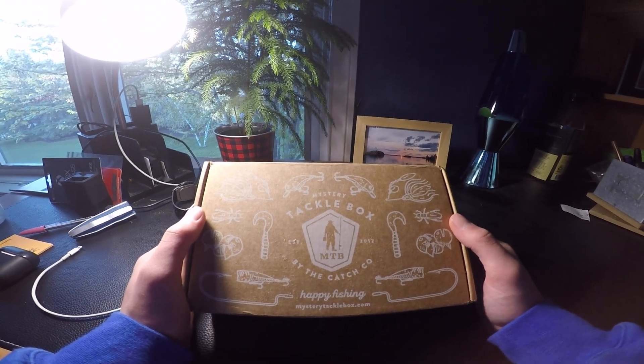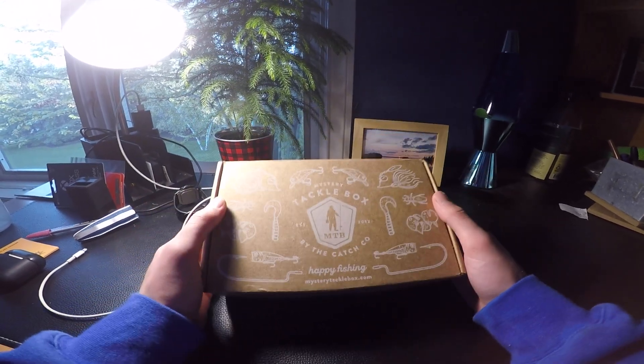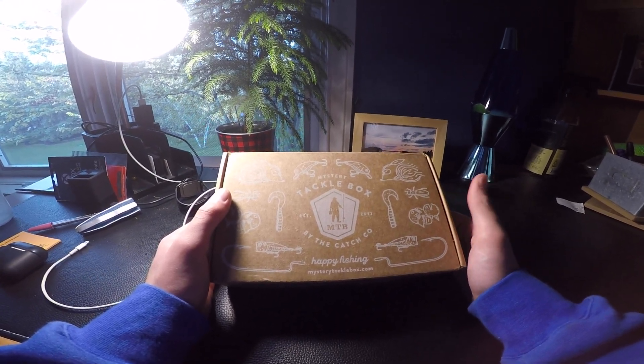How's it going guys? Today we have the May 2021 Walleye Mystery Tackle Box and we are going to be doing a little unboxing video here. Let's get into it and open this puppy up.